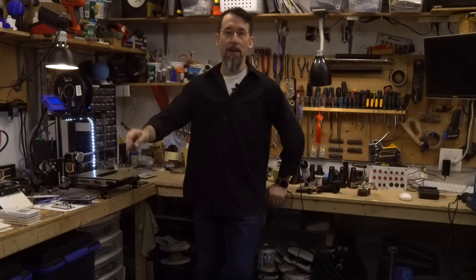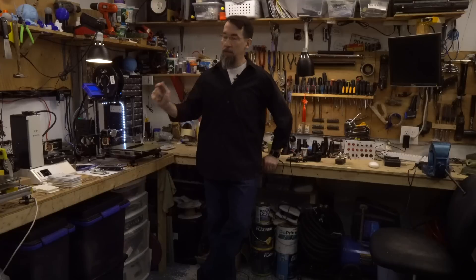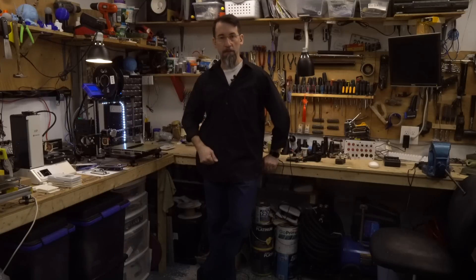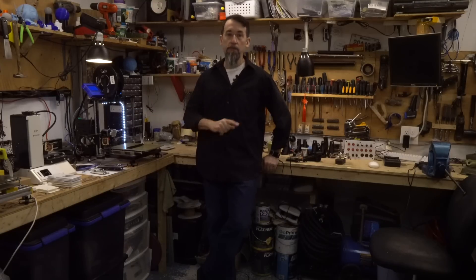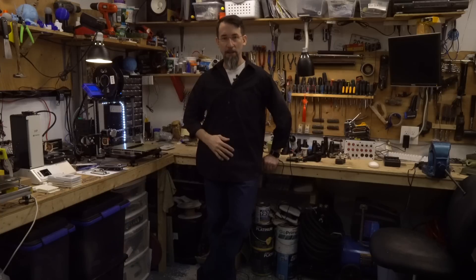Hi everybody, I'm Frank and welcome to my shop. In this video I will explain my plan for the modification of the Monoprice Mini V2. I think it's time to improve on this little printer — make it better, stronger, faster. It's going to be a fun project.